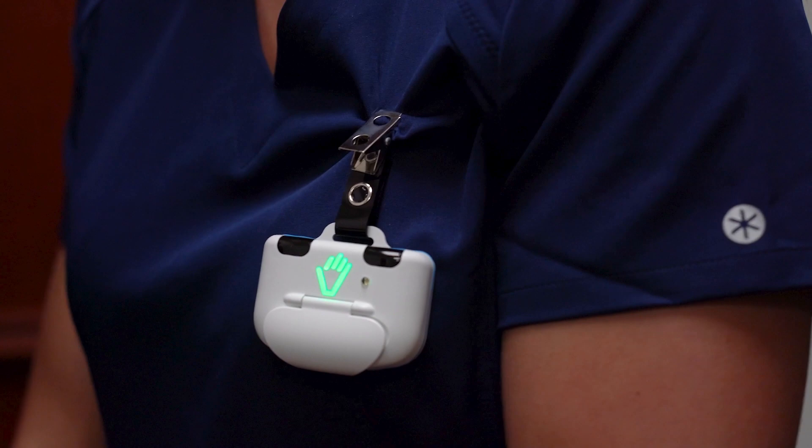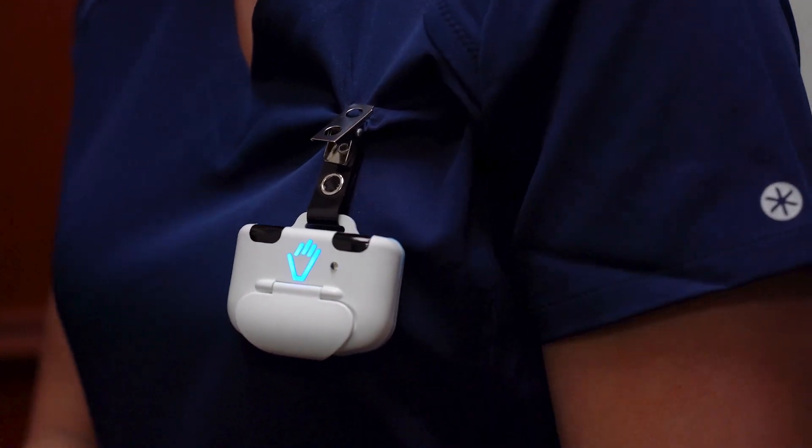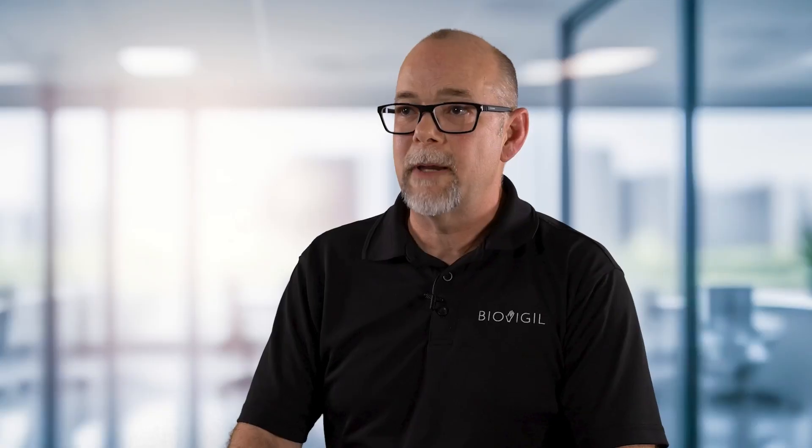Once the sink beacon turns green, the beacon will tell the badge to turn blue. Once the badge turns blue, the user can accept credit for the sink event by pledging the badge, and the badge will turn green.